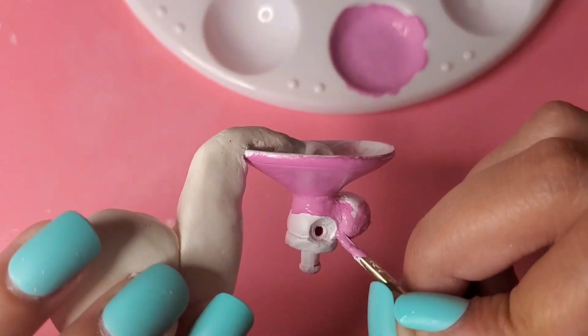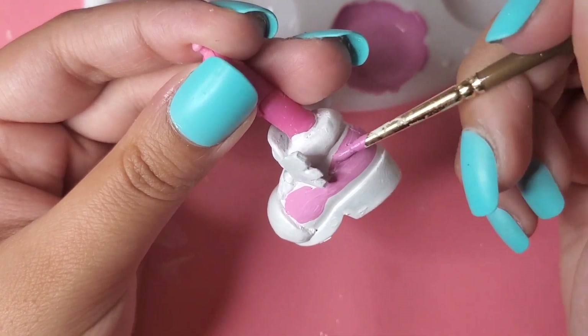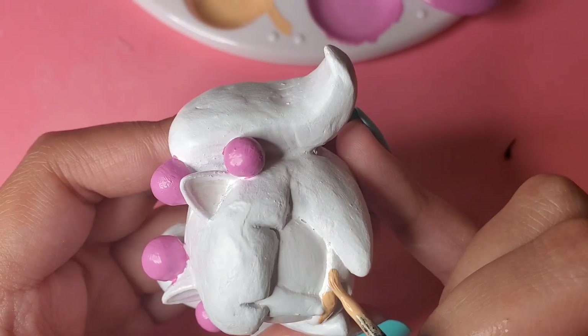So if you haven't seen Chrissy already, she's on my banner and my profile for my YouTube channel. And of course, my favorite color is pink so Chrissy has to be sporting a whole pink outfit. So let's go!